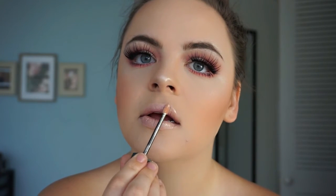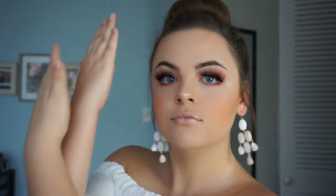There you have it — here's this easy pink Valentine's Day look! I hope you guys enjoyed. Tag me if you recreate this, and as usual, stay tuned for some bloopers. Bye guys!